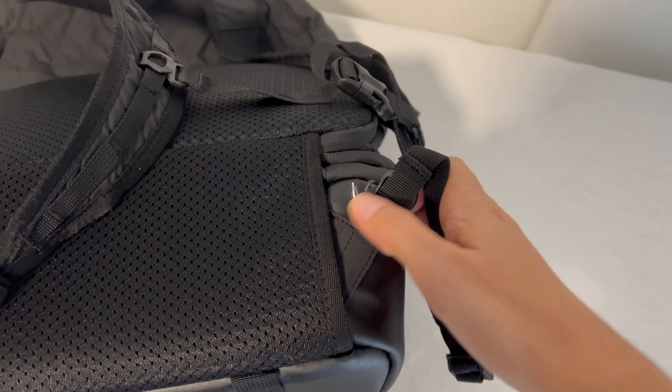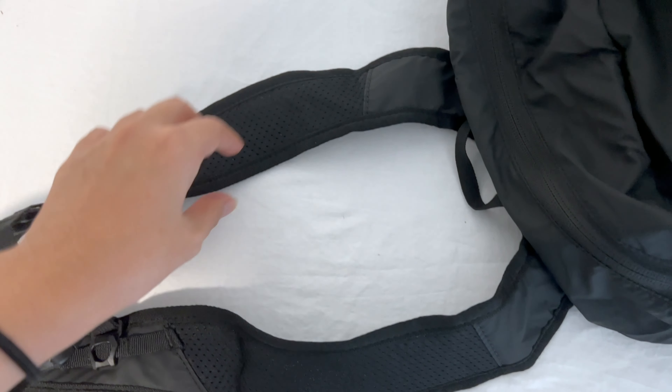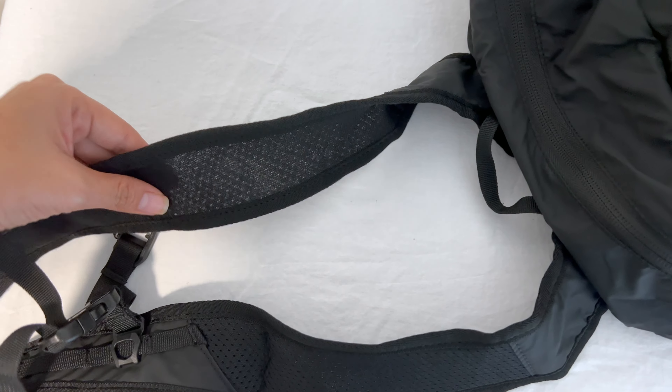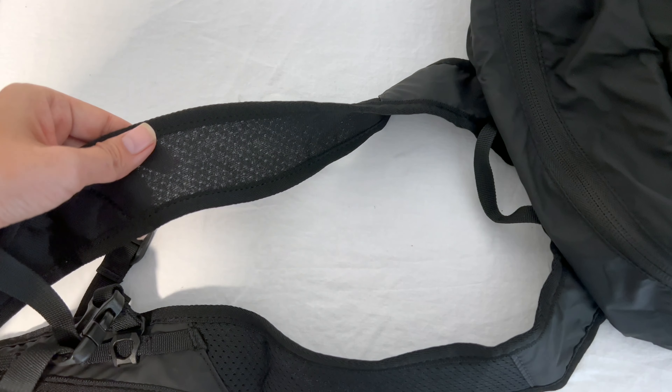So let's get into the bag a little bit more. It supposedly works best when paired with the 35-liter McKinnon Camera Pack, as it nests nicely inside the top compartment. For clarification, the Nomadic McKinnon collection also has a 25-liter camera pack which will not fit this cube. Unfortunately I don't have either of those packs, so I can't speak to that.